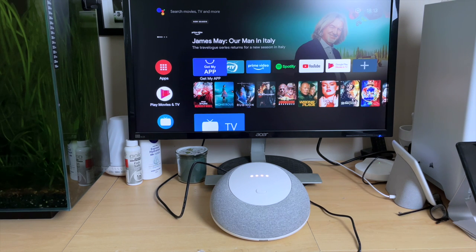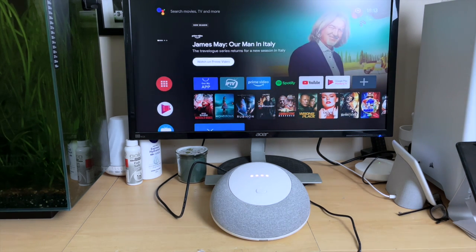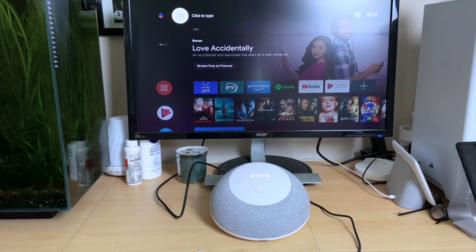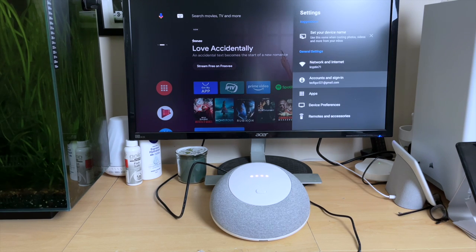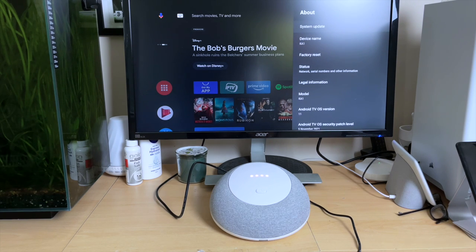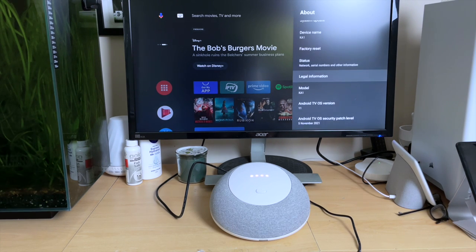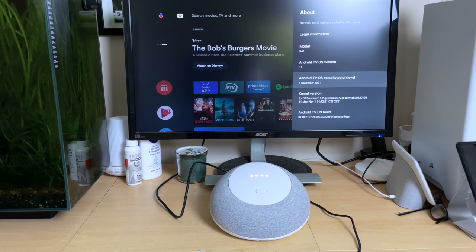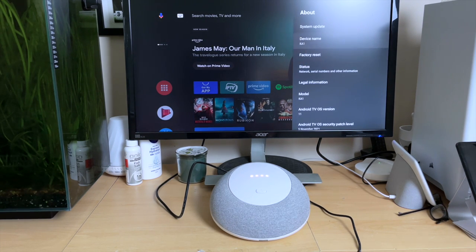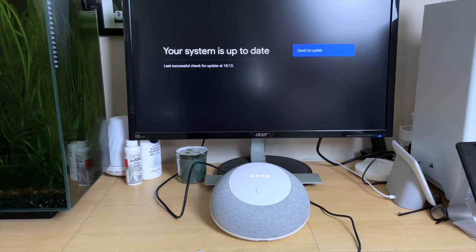If you're not familiar with Android TV — up top we've got the Android Assistant, we can search for multimedia content, and we've got our settings all the way to the right. Scrolling down to device preferences, we can see we're on Android TV OS version 11 with a security patch level of 5th November 2021. I always do a system update check when I get a new device in, and here I can confirm I've got the latest software.